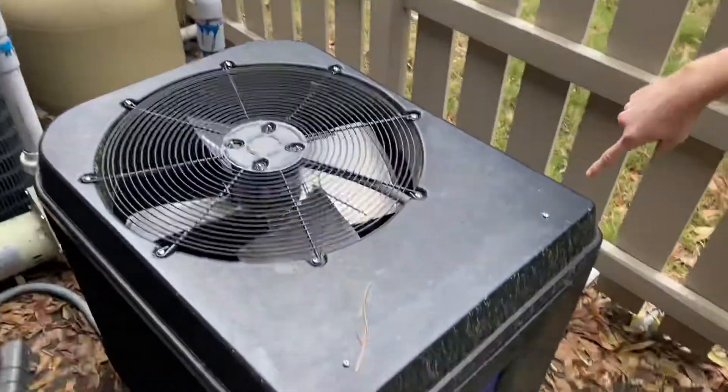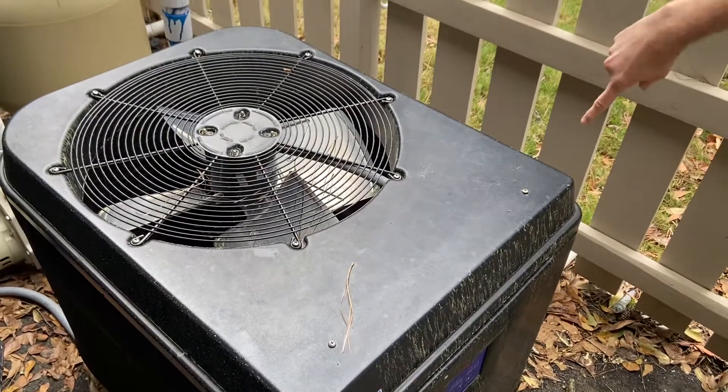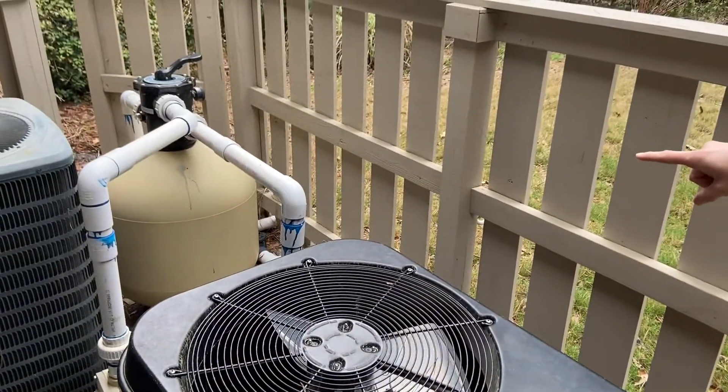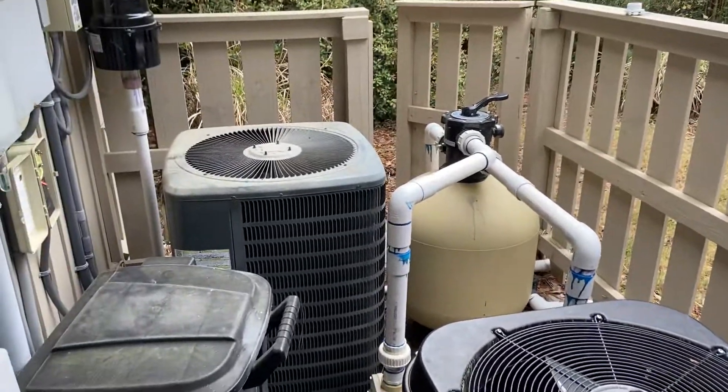This HVAC unit right here is the heater for the pool. The tan unit is the filter, and you guys already saw the blower.